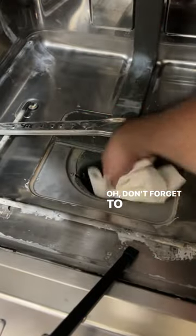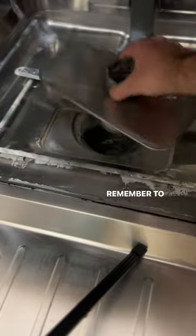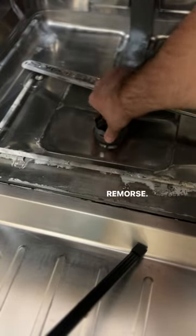Don't forget to wipe the hole — there's probably lots of filth down there too. Remember to replace the filter for another round of future remorse.